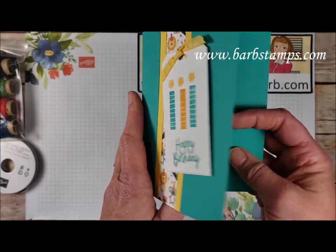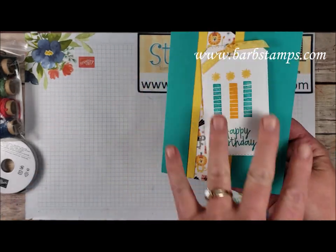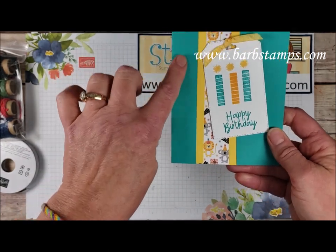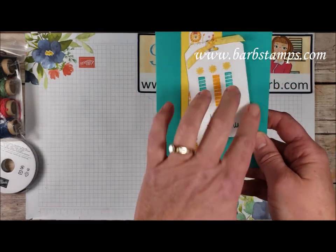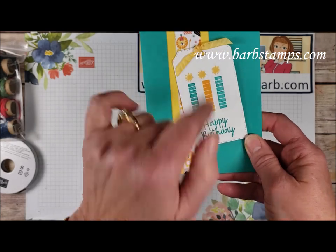This one here is a bit of a different kind of fold or a different kind of a card. The front is cut apart and then you put the pieces back together with some Designer Series paper, which is really fun. We've got a Bermuda Bay card base, a little bit of Daffodil Delight scraps in there, the Designer Series paper, the tag and the candle image with of course the little flames, and then the ruched ribbon.